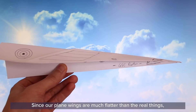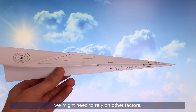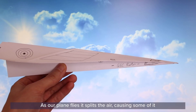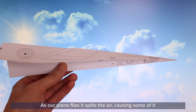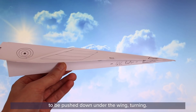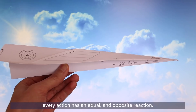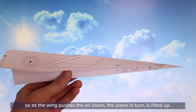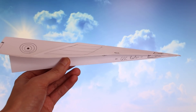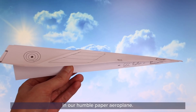Since our plane's wings are much flatter than the real thing, we might need to rely on other factors. One explanation has to do with Newton's laws of motion. As our plane flies, it splits the air, causing some of it to be pushed down under the wing. Newton's third law dictates that every action has an equal and opposite reaction — so as the wing pushes the air down, the plane in turn is lifted up. This is just one of many possible factors as to how lift is generated in our humble paper airplane.